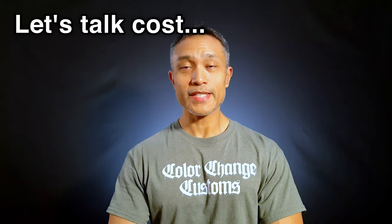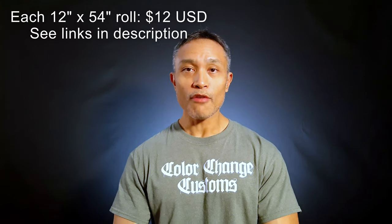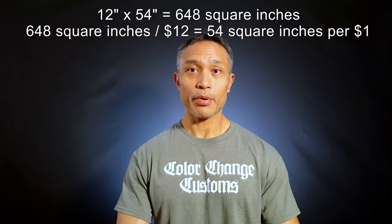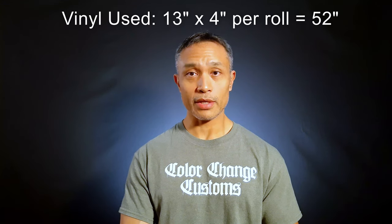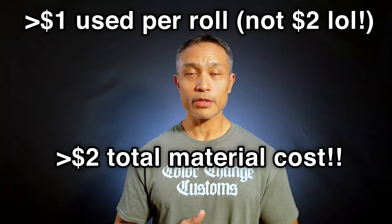Now let's talk about how much a project like this might cost. You can buy each color in a 1-foot by 54-inch roll from Amazon for $12 a roll with free shipping if you have Amazon Prime — that works out to about 54 square inches per dollar. Each half of the PC tower face used a 13-inch by 4-inch strip of each color, which is 52 square inches — so at roughly $1 per 54 square inches, the material cost is right around $2 per color, meaning about $2 total material cost for both rolls used.